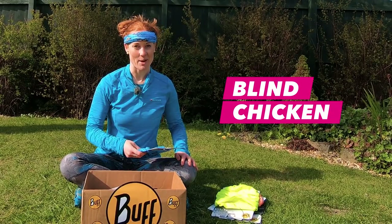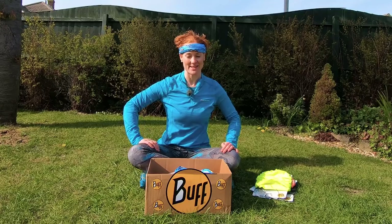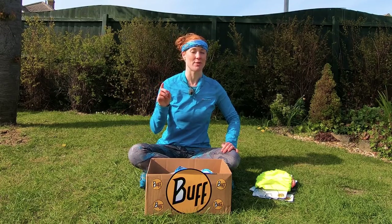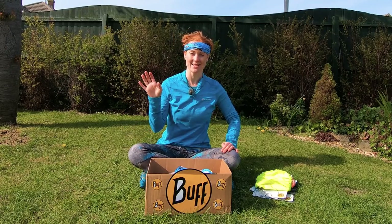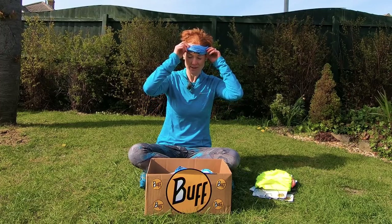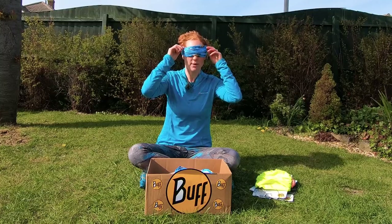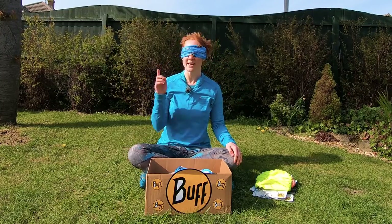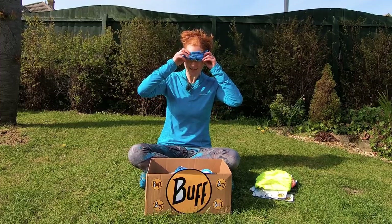Then the next one is something called a blind chicken. Maybe this is if you want to play a game of pin the tail on the donkey. Actually, this would be for if you're in a bunkhouse and it's light and you want to put the buff over your eyes because no one else has gone to bed yet and they're all using their head torches and disturbing you. So you can use it as an eye patch — I actually do do this, so I don't know why I didn't think of that first.